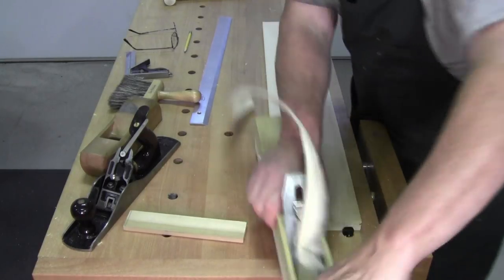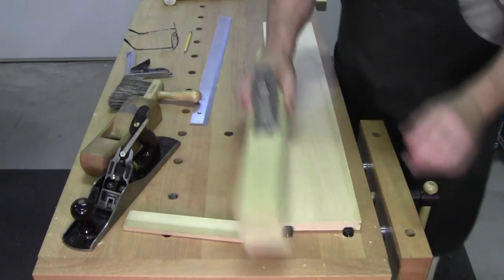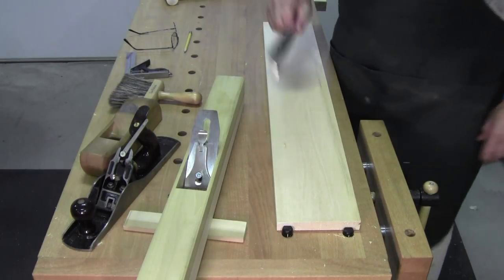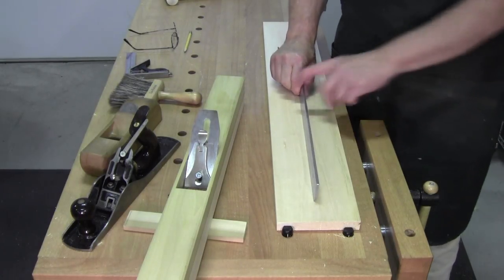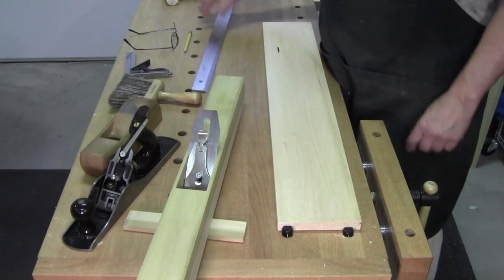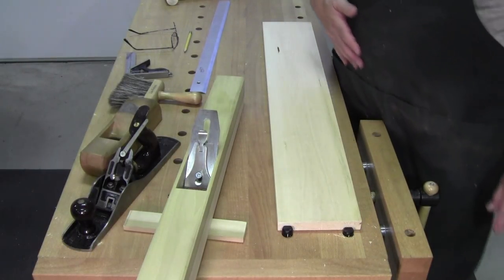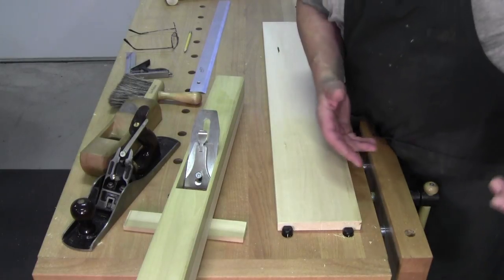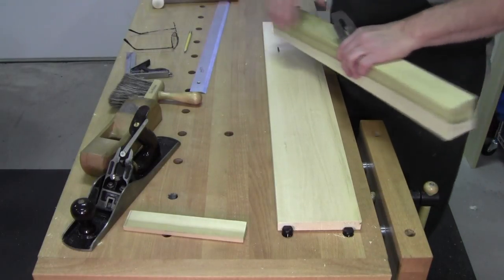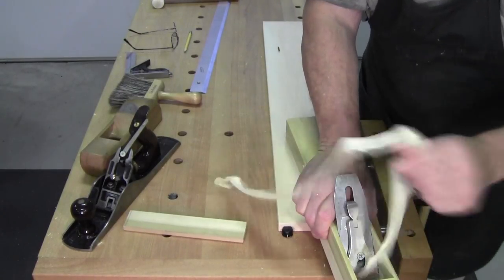Isn't that something? Check for flatness — it's beautiful. What do I have? Eight, nine, ten dollars worth of materials. A little bit of time one afternoon, a little bit of time one morning. There's a little bit there — ah, that's nice.